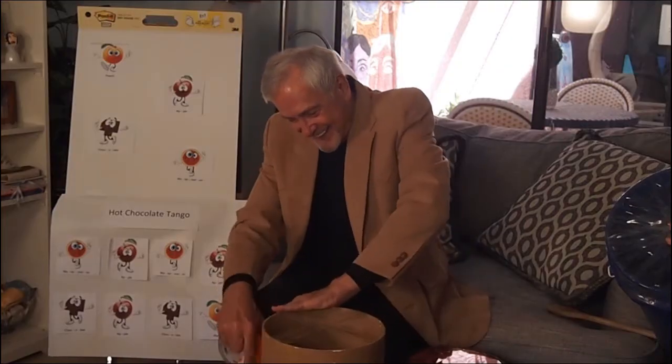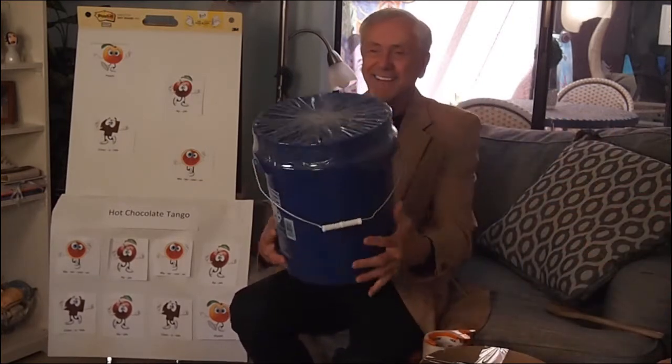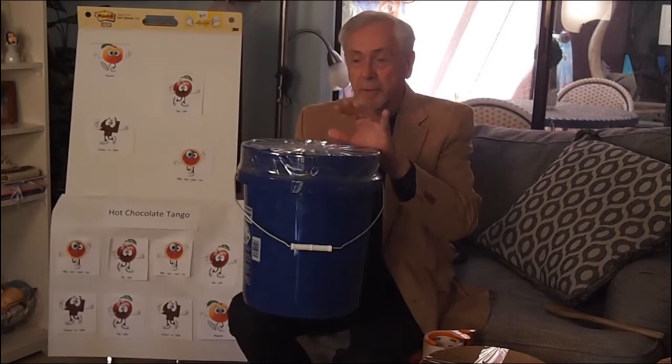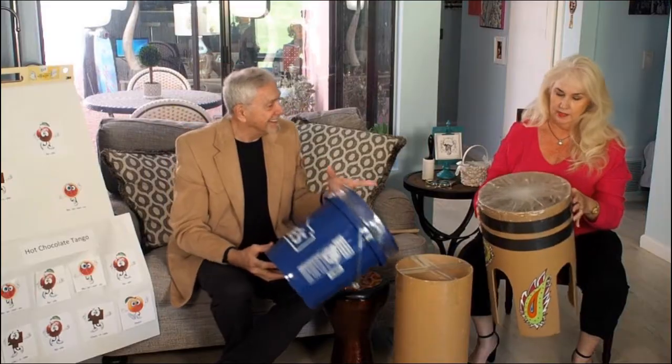A couple of layers, and you just keep going around and around until you get this — yeah. So just a regular old hardware bucket, perfect. Any kind of container works really well.